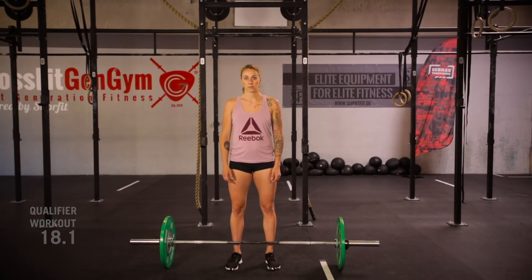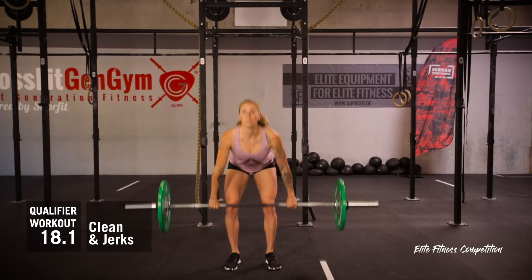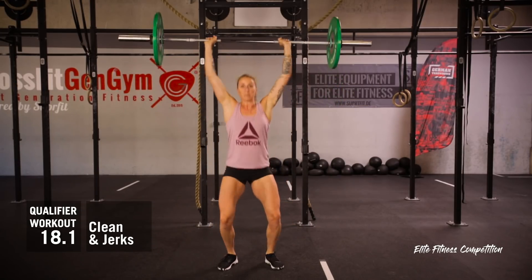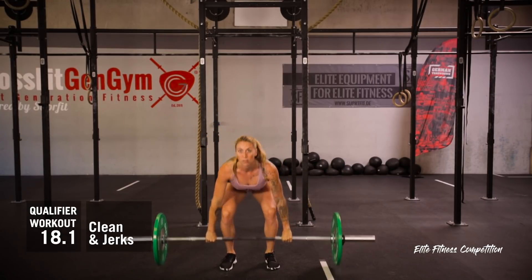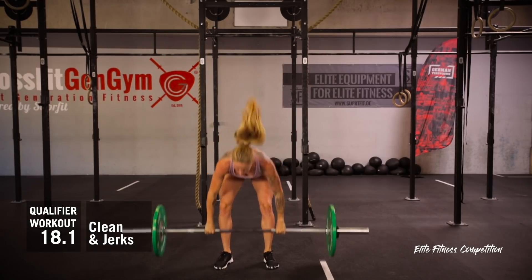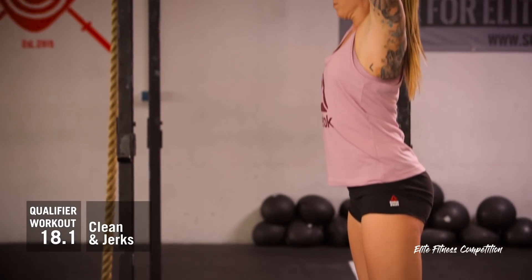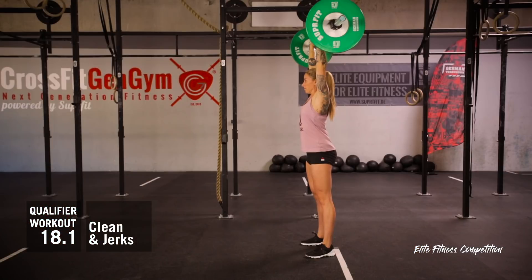The barbell begins on the ground and must be lifted overhead in 2 sections. Touch and go is permitted. Once dropped, the barbell must settle on the ground before the athlete begins the next repetition. The barbell must come to full lockout overhead with the knees, hips and arms fully extended and the bar directly over the middle of the body.